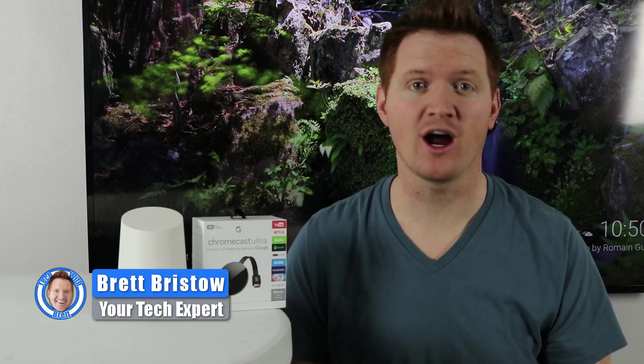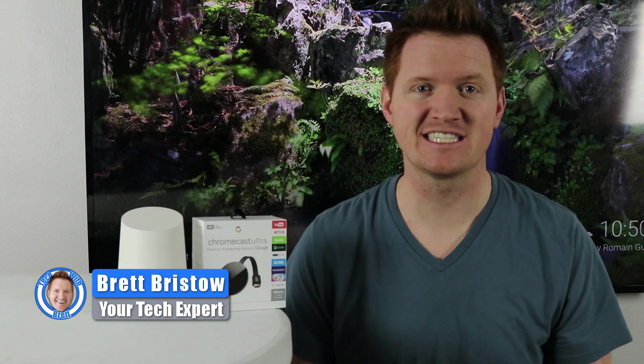Hey everybody, welcome to Tech with Brett where I help tech work for you. Today I'm going to talk about how you can control Google Photos on your Chromecast or Google Cast device from the Google Home. Let's get started.